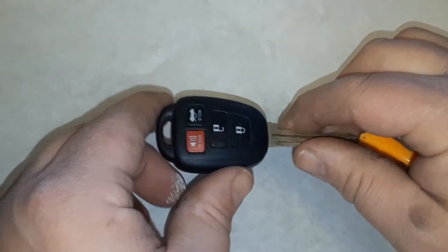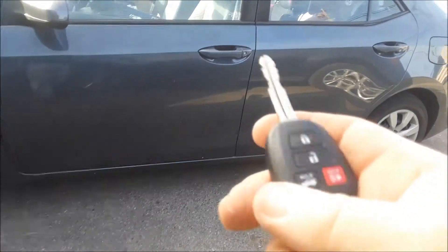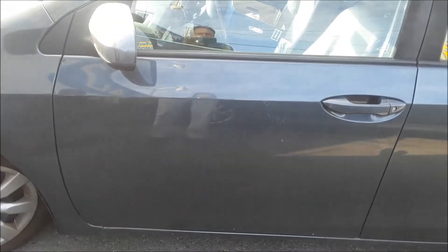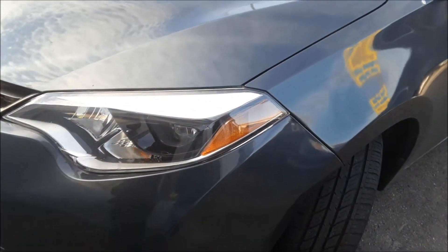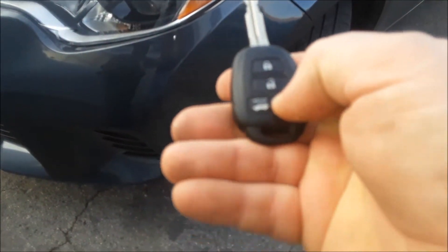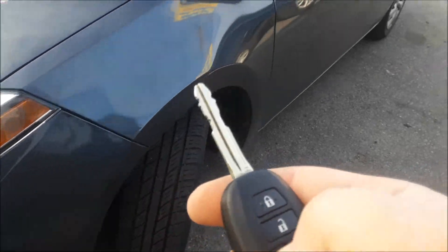We did it the correct way, the best way to do it. Now we're going to test it. It's working — lock, open. The lights are going on, we got a trunk release, we got an alarm. That's working.